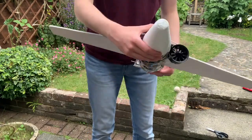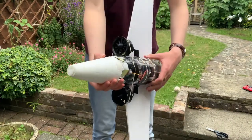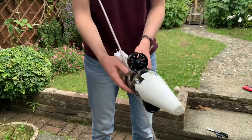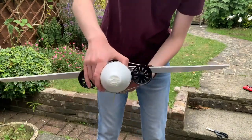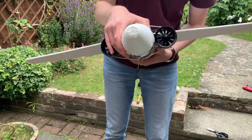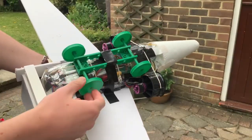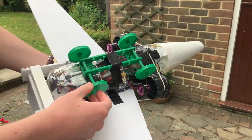It weighs a lot — I'd say it probably weighs about one and a half kilos, but that can't be helped. When I hold it upside down like this, it's really straining on the bottom to try and keep the batteries up. It is succeeding, so hopefully this will be good enough. I've attached a set of wheels to the bottom so I can do a quick ground test before I actually fly this thing.